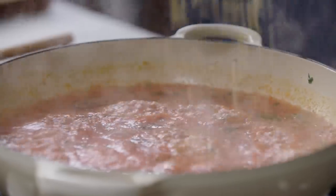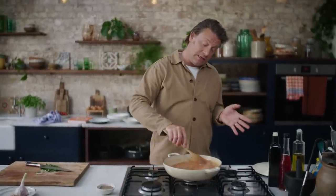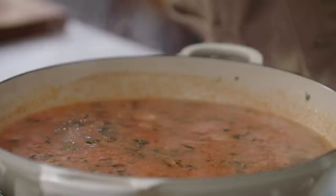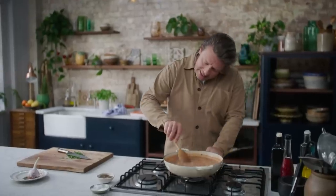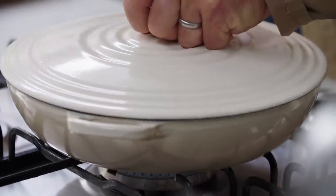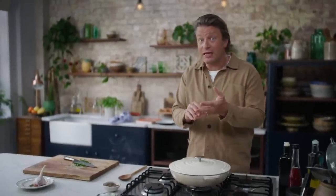As soon as this has come to the boil, let it rain orzo and give it a little stir. It's important to give it a light seasoning now so it cooks into the pasta — some salt, some pepper. You can see this is boiling nicely. I want to cook that on a medium, gentle simmer — not too fast, not too slow — with a lid on, stirring regularly for about 12 to 14 minutes until it's nice and tender, then I'll show you how to finish it with the halloumi and adjust the texture.